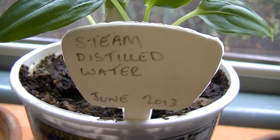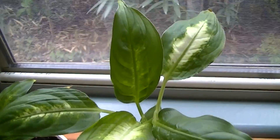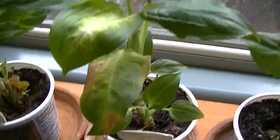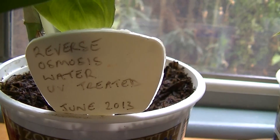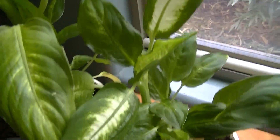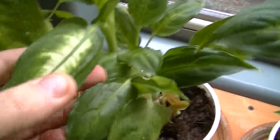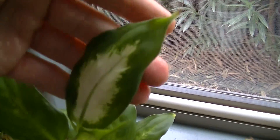This is steam distilled water — we're getting a very nice looking plant. Over here is reverse osmosis water that has been UV treated, and we also have a very nice plant. Just to give you some scale, you can see that these leaves are actually quite miniature, but they have the patterning that is typical of the dieffenbachia.